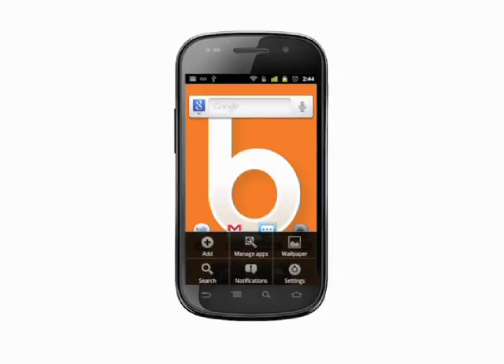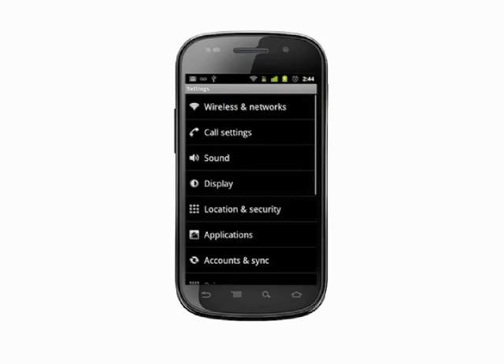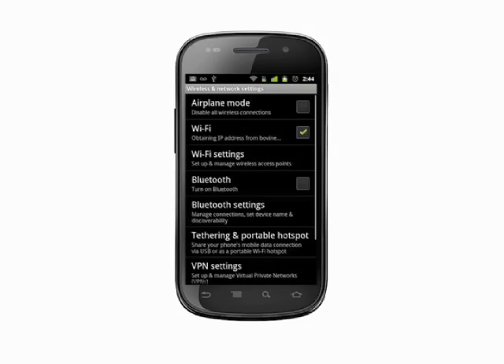From your home screen, hit the menu key and choose Settings. Choose the top item, Wireless and Networks, by tapping. Ensure the box for Bluetooth is checked. If not, tap to turn Bluetooth on. Next, select Bluetooth Settings.